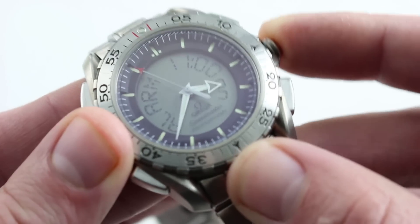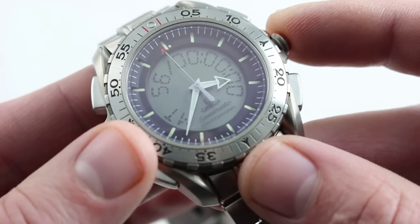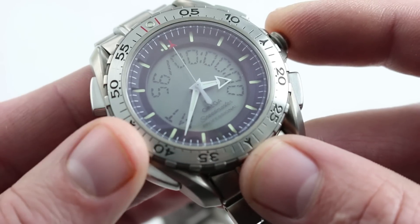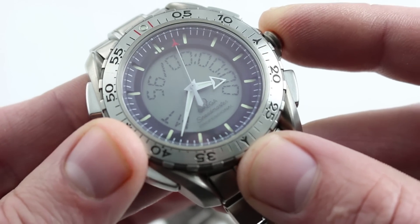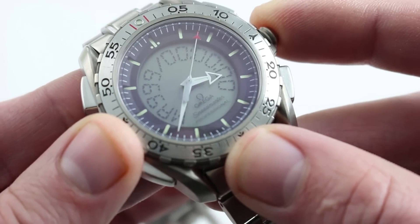Moving on, you can see there is the mission elapsed time display. This is another way to reach it — you don't just have to use the toggle at 10 o'clock when you're in the time display. Pull out the crown and I can manipulate and change that display.